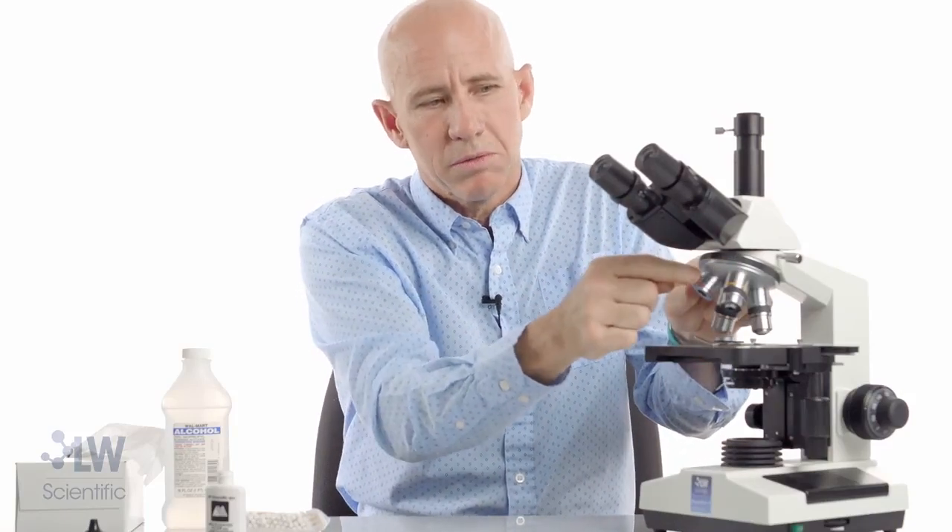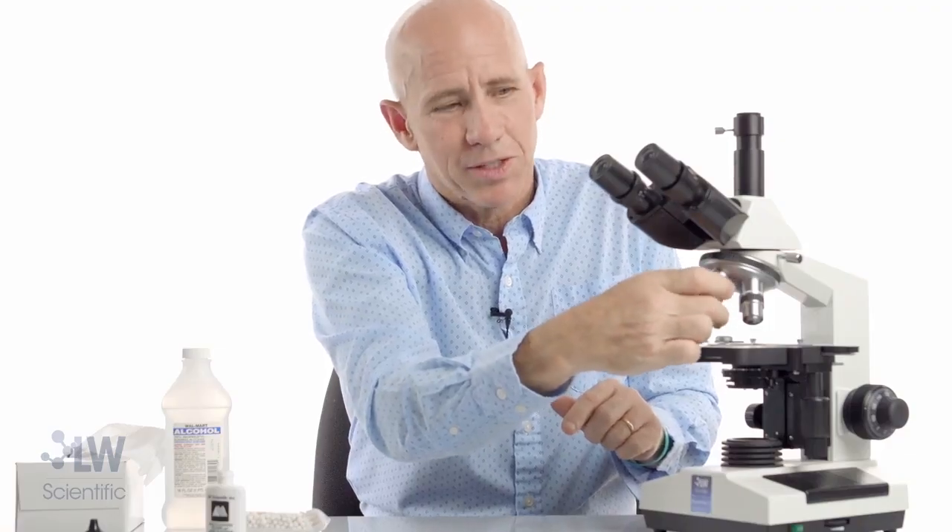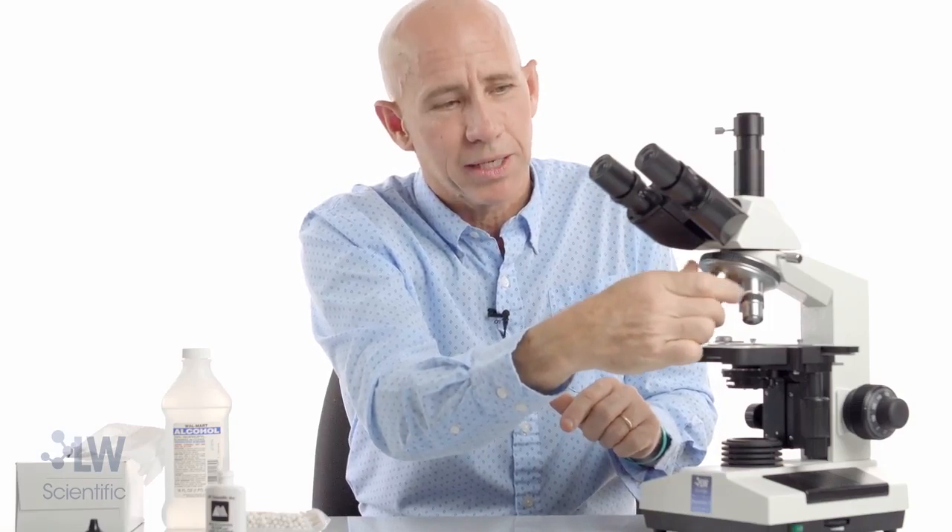I don't need to clean my 4x. I don't need to clean this 10x. I will clean this 40x. And this is kind of the best thing you're going to see on this video — how to clean a 40x objective.